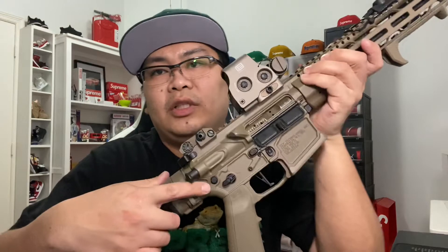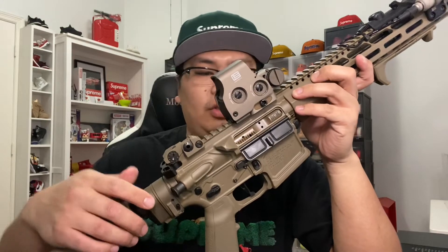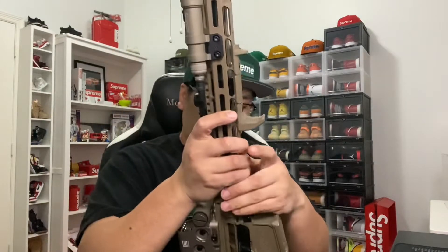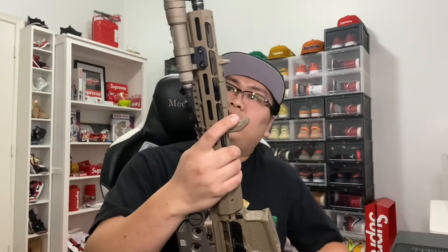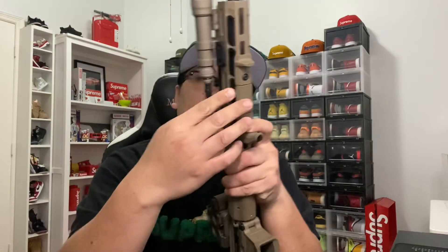We have a Radian safety selector. We have Strike Industries on the mag release right here, and also the pivot and takedown pins. The barrel is a Ballistic Advantage Hanson profile — it comes with the gas block already pinned in.